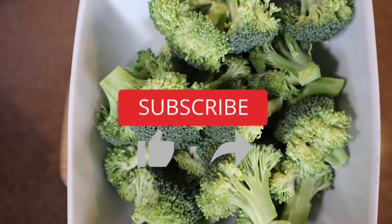Check out my other videos. And remember, Kitchen Confidence starts with you.